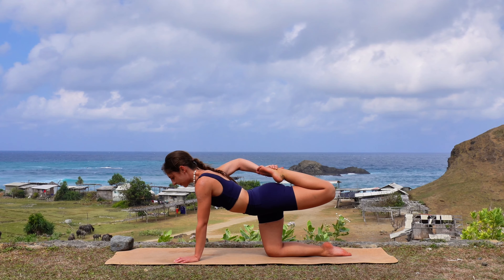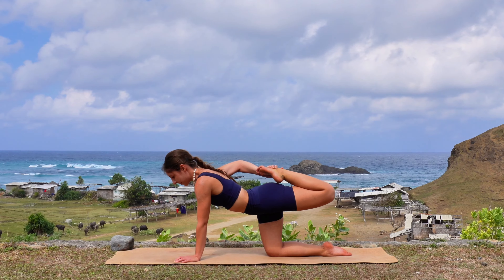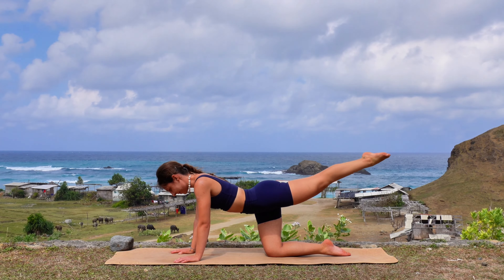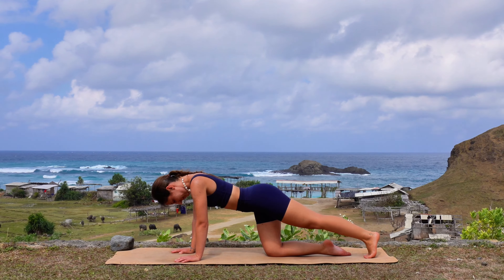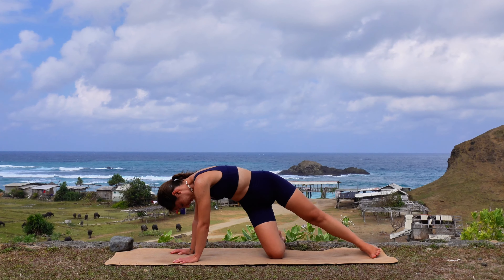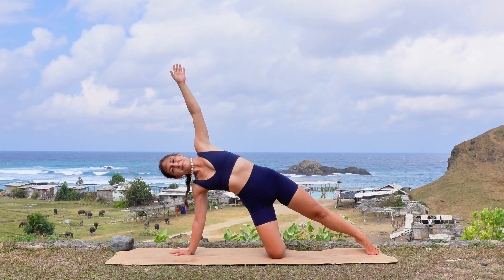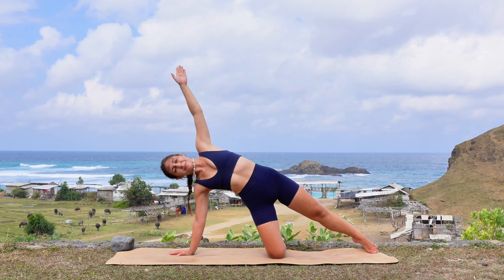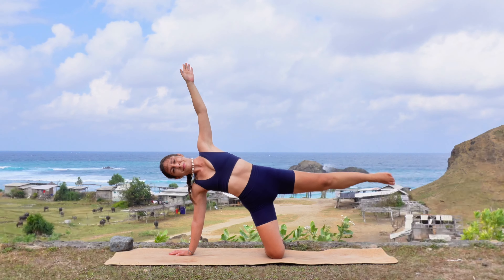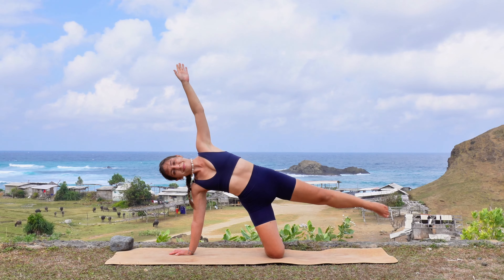Slowly release your knees down onto the mat and meet me back in tabletop position. Again, engage your core. And this time we will reach the left leg back parallel to the floor. Hold it here. And then bend that left knee. Find your balance and try to reach with your right hand towards that left foot to stretch your left quad muscle. Engaging every muscle in your body and keeping that left thigh parallel to the floor. Amazing — stay with me for another breath. And then release that left foot, extend the left knee, and bring that left foot down onto the mat.